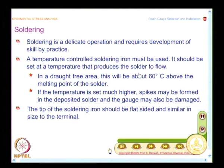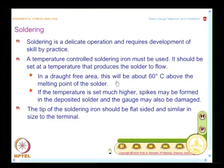In a draught-free area, the recommended temperature is about 60 degrees centigrade above the melting point of the solder. A caution is also given: if you set the temperature too high, you will have spikes formed on the soldering joints, and this may also damage the strain gauge. So you need a temperature-controlled soldering iron to maintain the correct temperature.